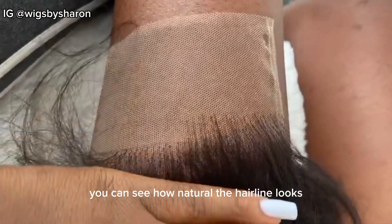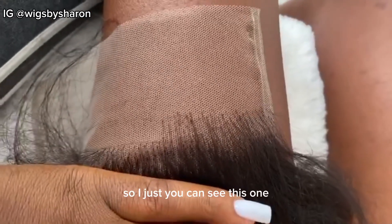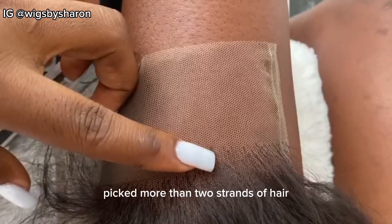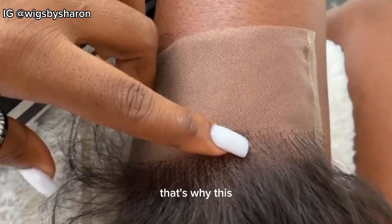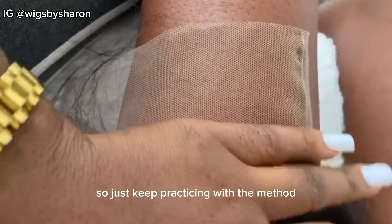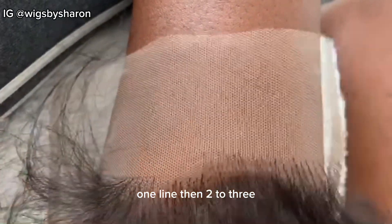This is what the lace is looking like on the skin — you can see how natural the hairline looks. I think I accidentally picked more than two strands here, that's why that knot looks the way it does. So just keep practicing with the method: one line, then two to three holes.